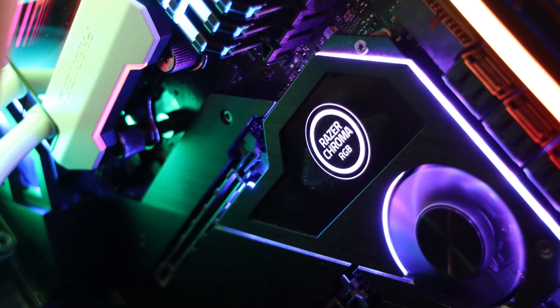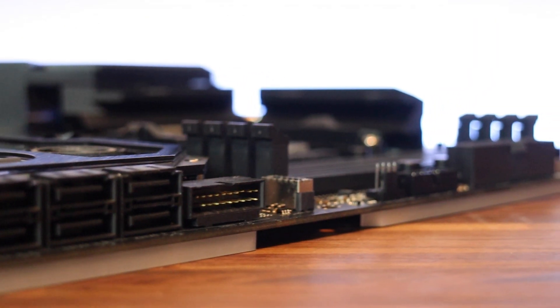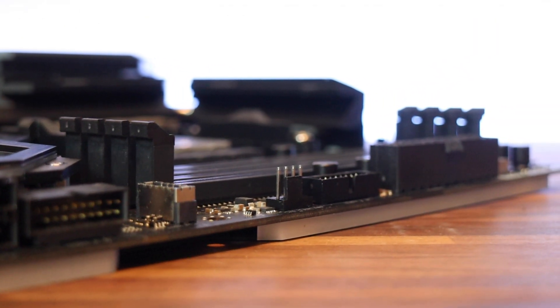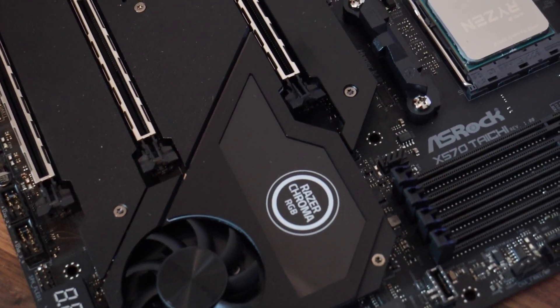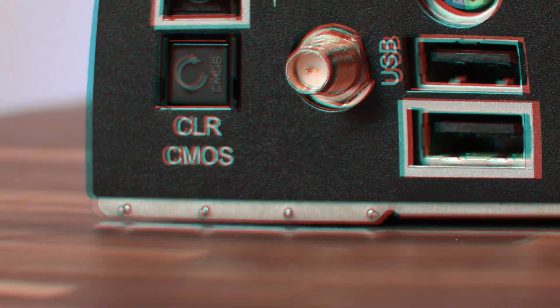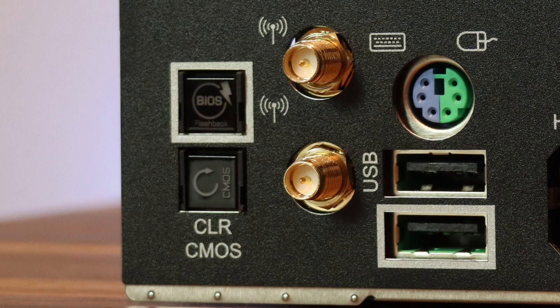Realtek ALC 1220 audio codec. You have premium Blu-ray audio support, surge protection, WIMA audio capacitors for front outputs, gold audio jacks, 15 micron gold audio connectors, and Nahimic audio.